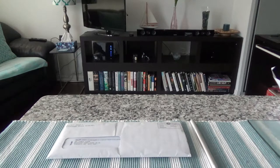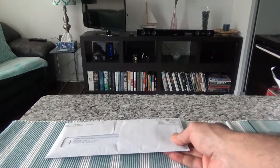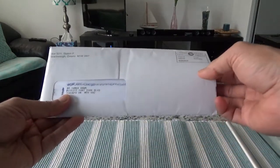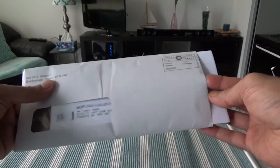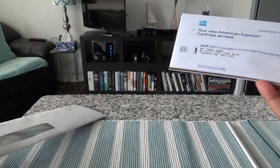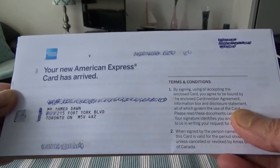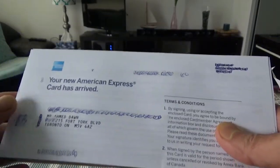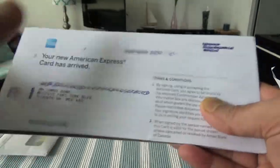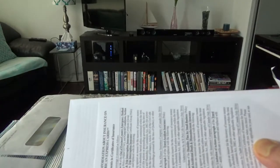Let's start with the unboxing. This is a charge card with a $120 annual fee. It came in a standard envelope — here's the full package. Your new American Express card has arrived. I'll set the letter aside for now and look at the manual or brochure which comes along with the card.